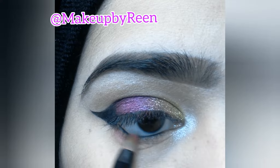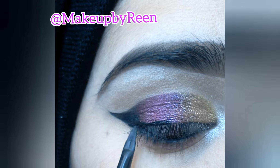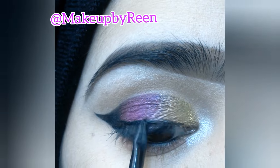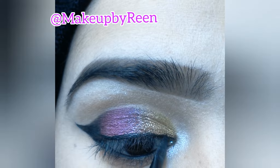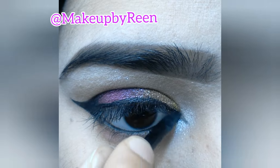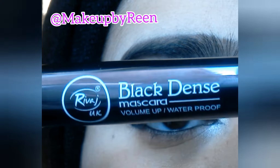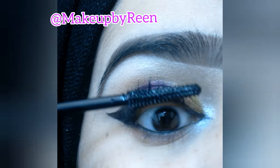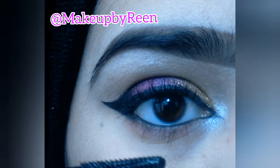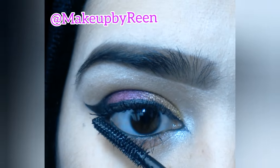We will apply gel eyeliner along the lash line. With the liner, we will go along the lash line and then create a wing — look at how I have created it. After that, I use mascara, which is very thick. I apply it to coat both the upper and lower lashes.